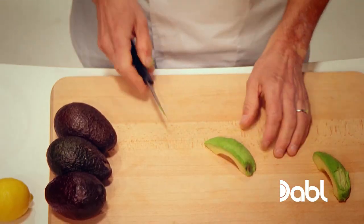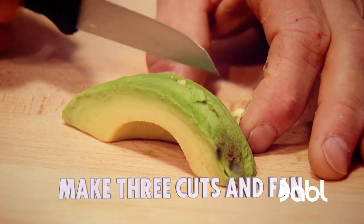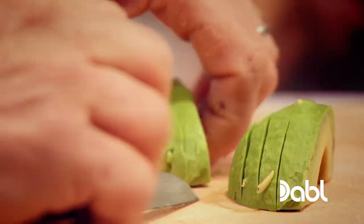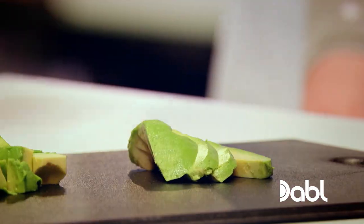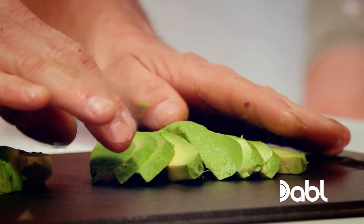And now for the fans. You start slicing from the thin end — go one, two, three. I'm going to lay this out like so, the next one to it. Just gently press that and it should open up just like that.